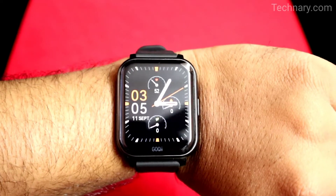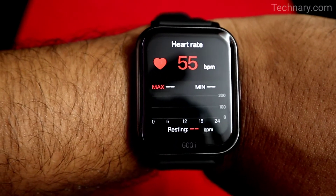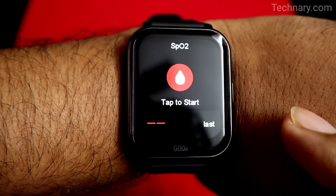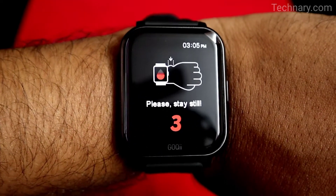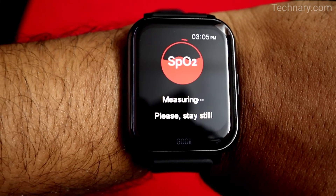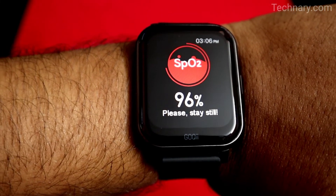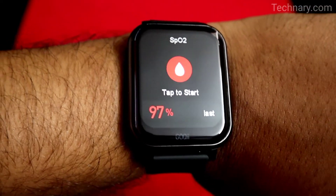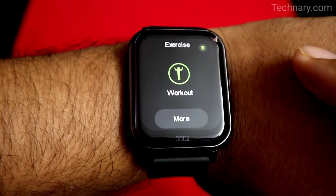You can track 18 activities or exercises. I have changed the theme — you can see my heart rate as well, and it is pretty much accurate. You can track SpO2 anywhere anytime just by wearing this smartwatch. As you can see, 97% is my SpO2 value.